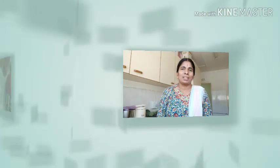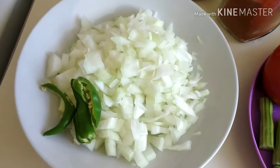We are going to cook this dish with a drumstick. You are also going to cook this dish. We will cook the onions first.